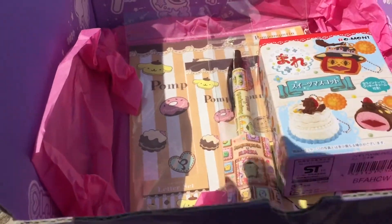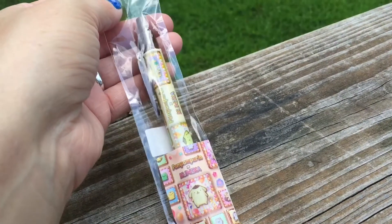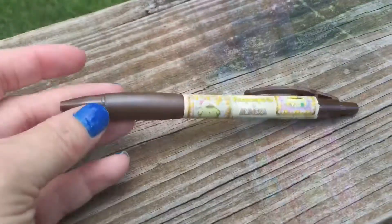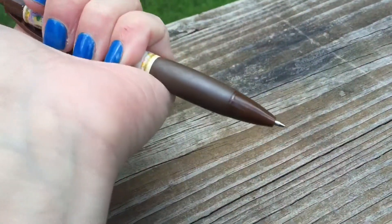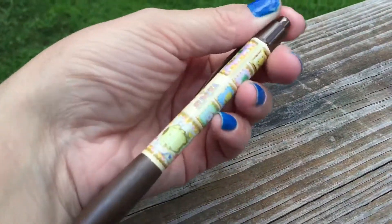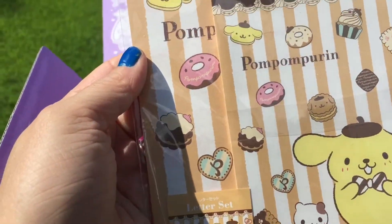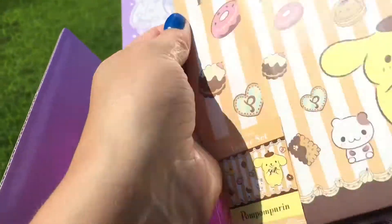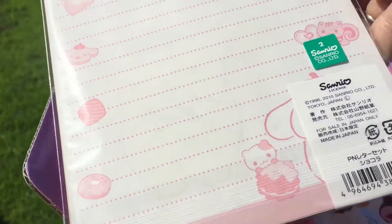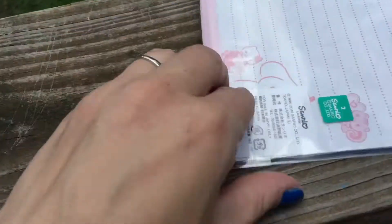Looks like there is a pen — let's open this up. It's Pom Pom Purin! Really cool pen. I'm really liking this box, it's got a lot of Sanrio stuff in it, that's what I like. And looks like there's maybe some stationary too. Another Pom Pom Purin item — hopefully I'm saying it right. Let's open this up too.